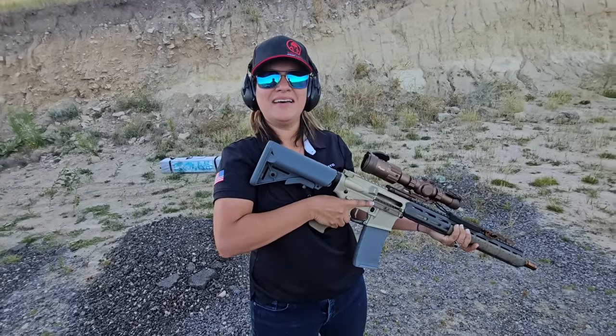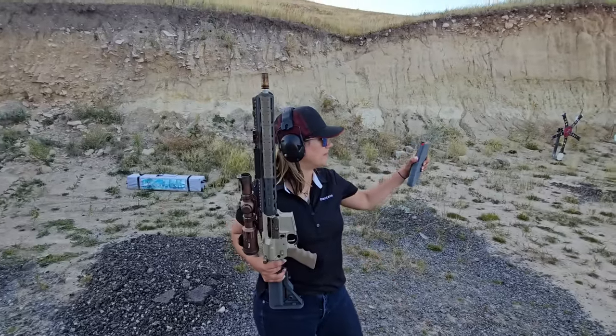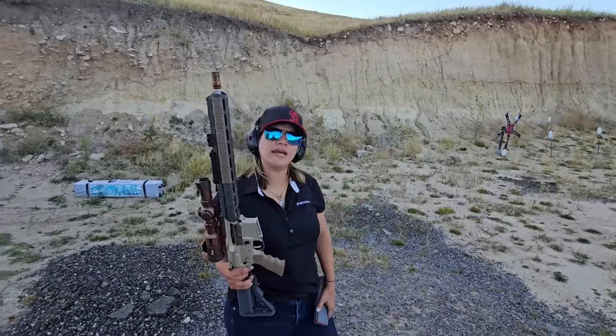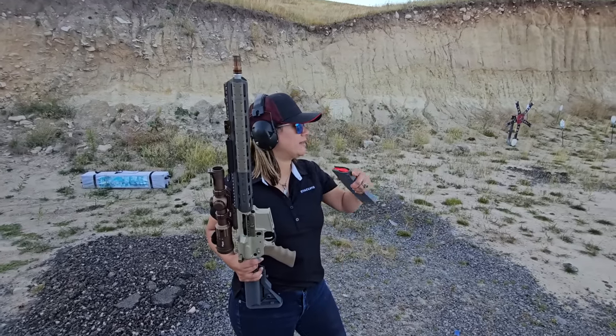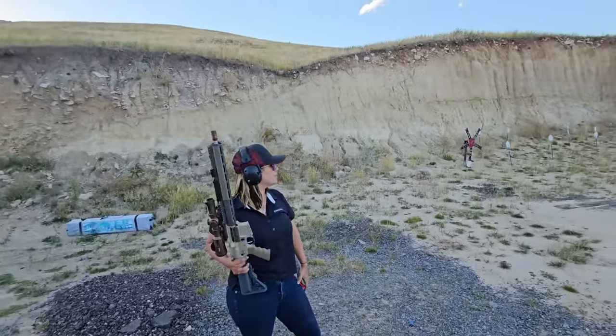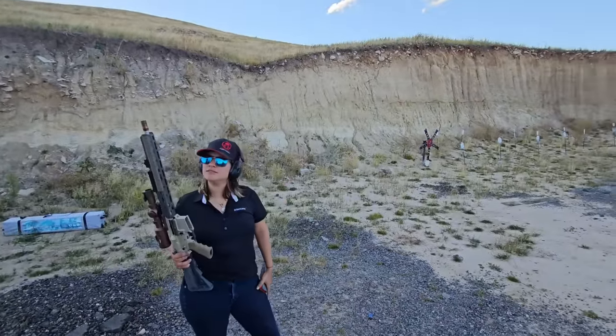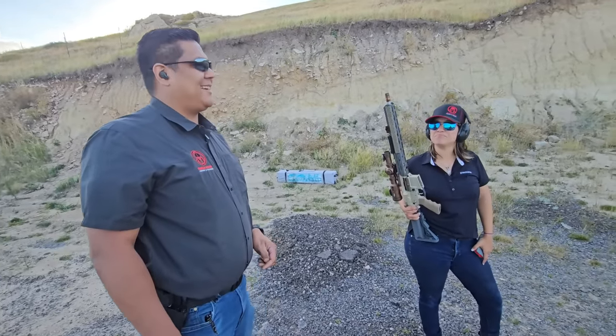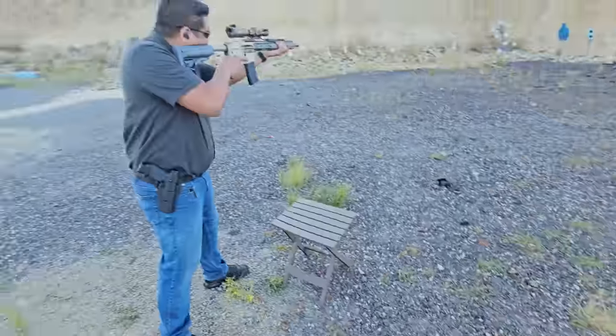What do you think? Very little recoil — great on the shoulder. Your movement was super minimal. I'd like to see shooting at multiple targets. More accuracy testing. We could do the stars. They'll be moving, which will make it a little more fun and challenging.